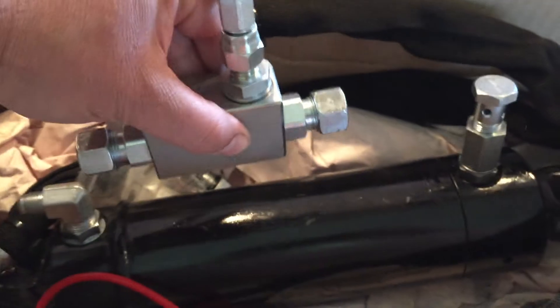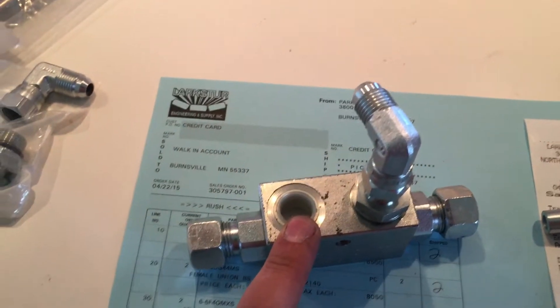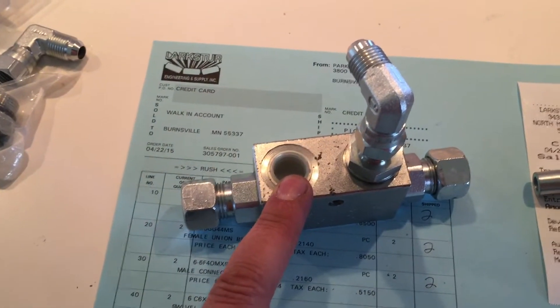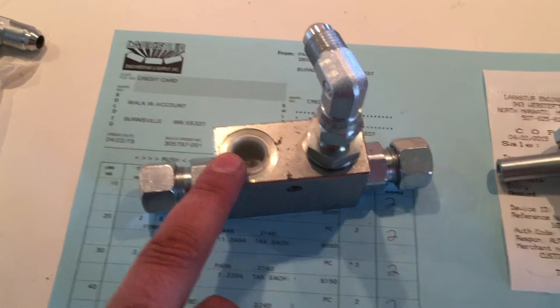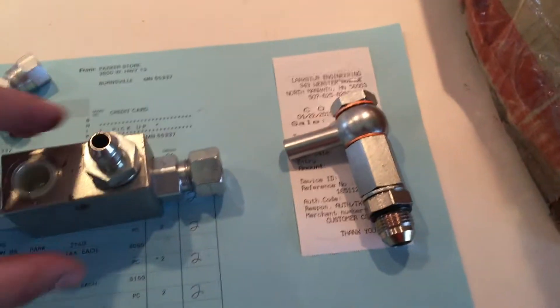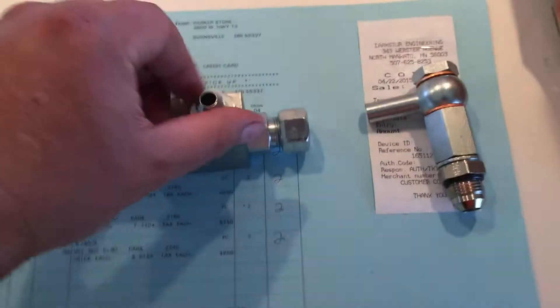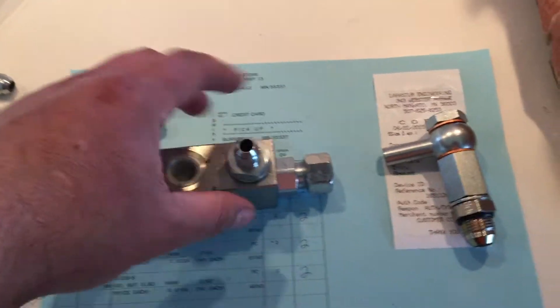The thread pitch going into this valve is also 3/8-inch British Standard Parallel 19. They sent it out with JIC ends, so that's a little easier — just a quick little adapter on here.